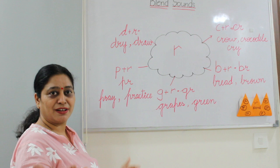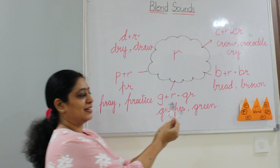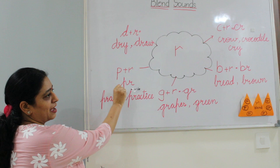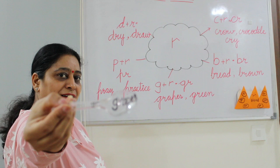So see, this blend sound has made so many friends. Now your activity is ready — can you see this? It is pride. PR says pride — match it. Now I am putting it here in the brain pocket. This is GR — GR says grapes — so we are matching with this and putting it here.